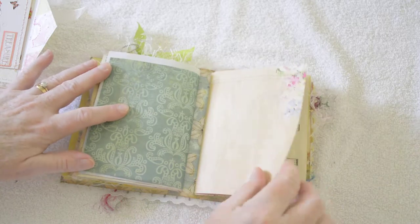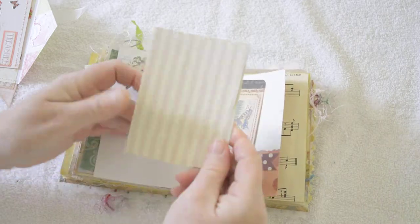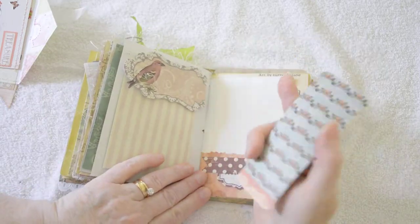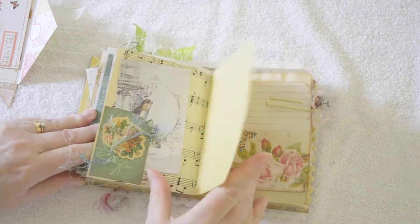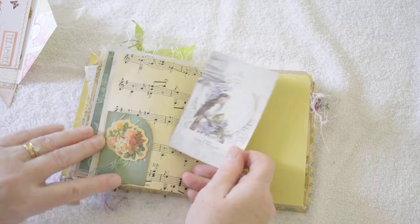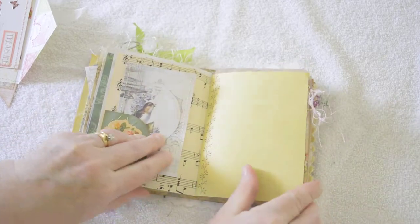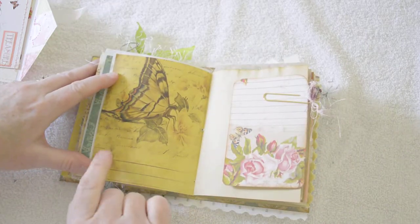Going into the last signature — this pretty tuck spot, I love that bird and this paper that matches the colors. Pocket with butterfly and flowers. A corner tuck spot with some fibers, some roses, this pretty bird tag with coffee dyed paper on the back. Some more stamping detail along the inside edge. I love this — I purchased this digital kit and I just love those butterflies.